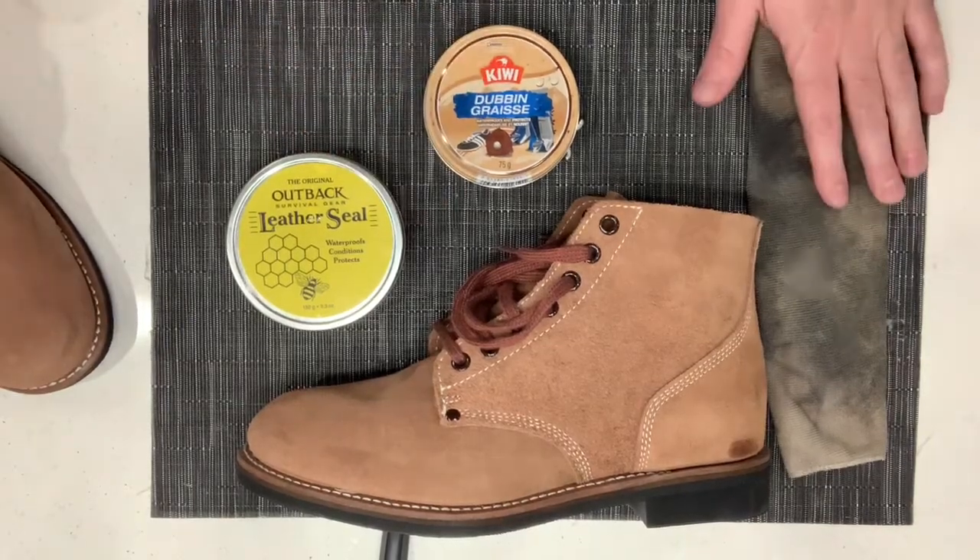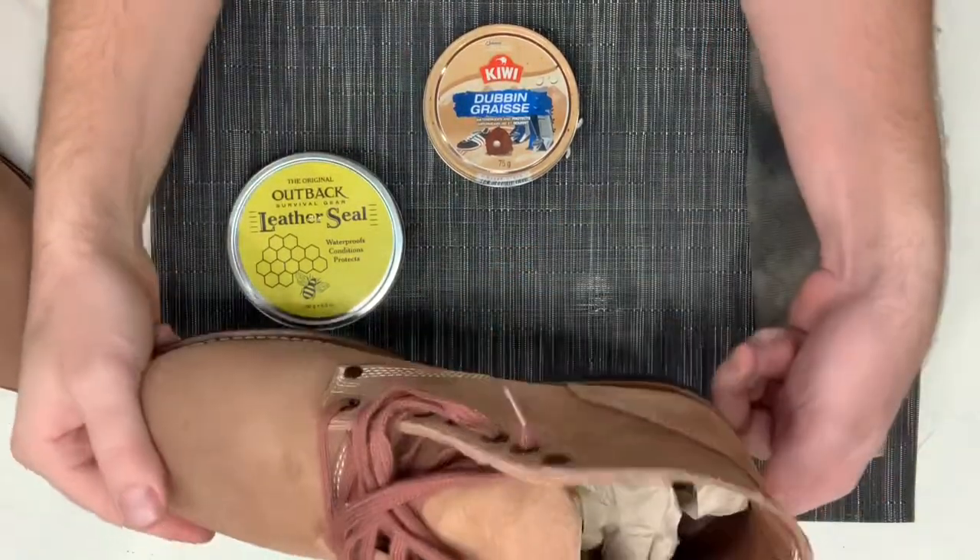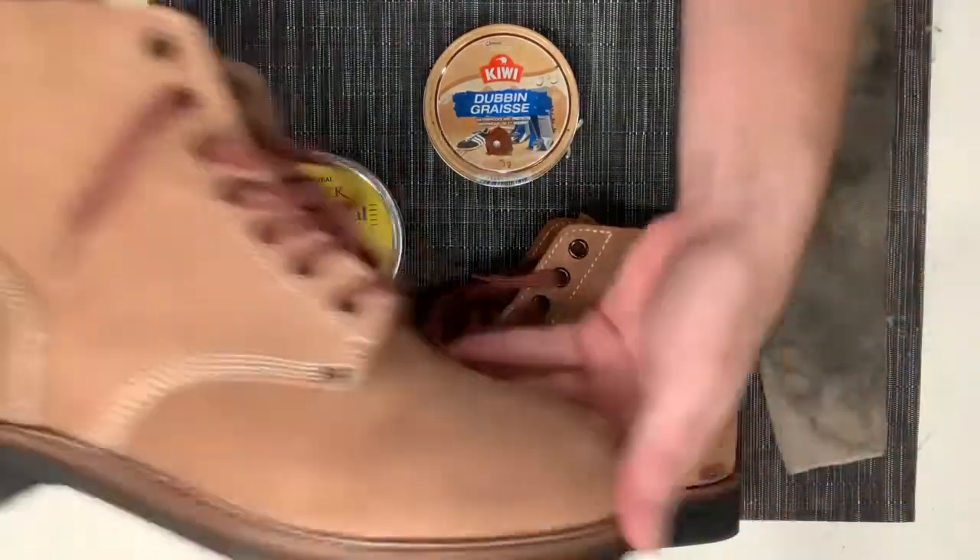Hey guys, Bloody Vintage here. I got some U.S. World War II rough-out boots, obviously reproduction.